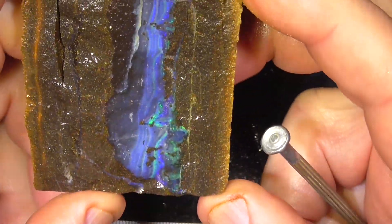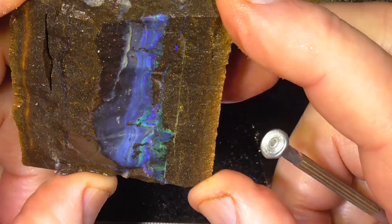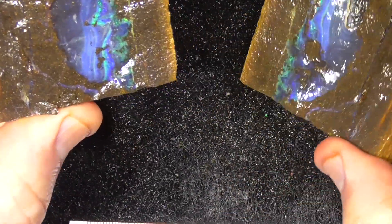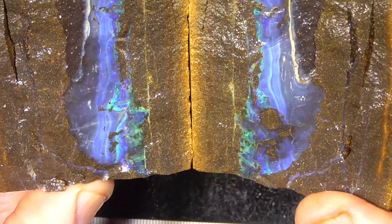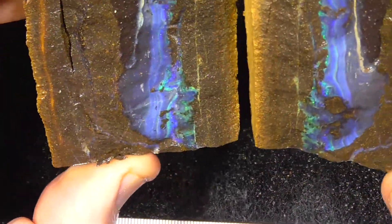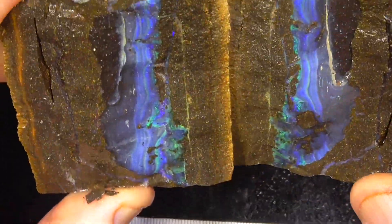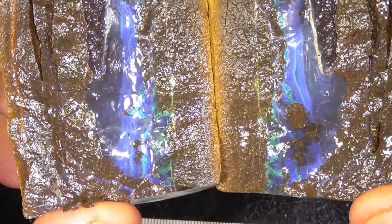Not a super spectacular example but still a nice example of a split. It's not a million dollar piece unfortunately, but like I said, a good example.